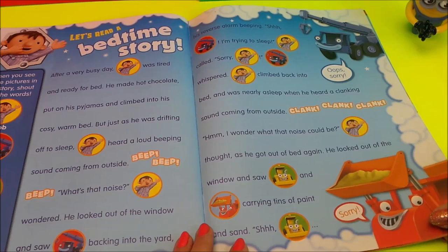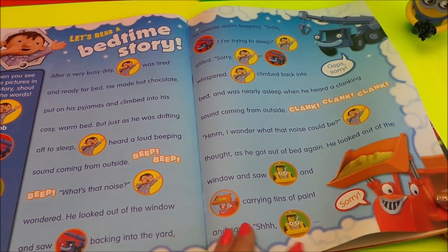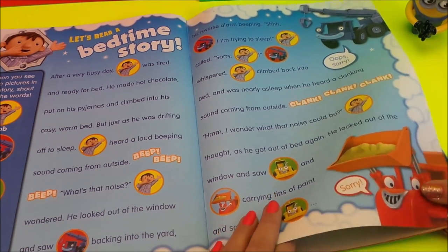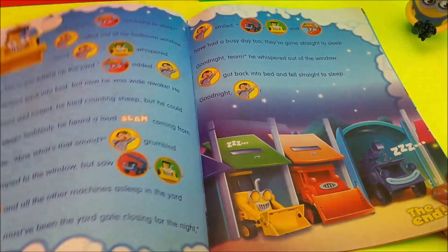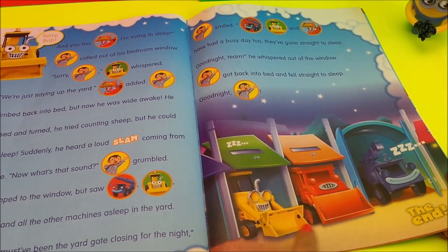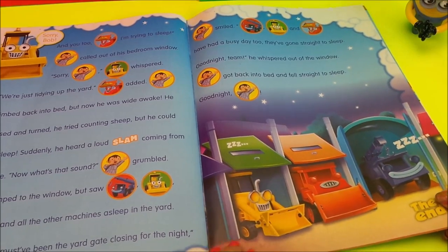Let's read a bedtime story. It looks like lots of the gang are in this particular story — you've got Bob, Lofty, Scoop and Muck. It looks like they're fast asleep for the night.